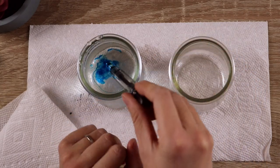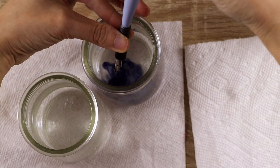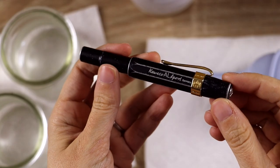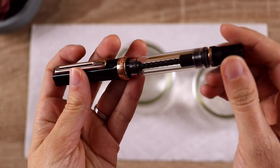If you are new to fountain pens and you're intimidated by the idea of needing to clean them regularly, I've got you. Today I'm going to take you through the process twice: first with a relatively easy-to-clean cartridge converter pen, and then again with a more challenging piston filler.